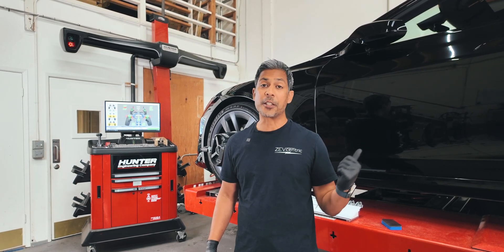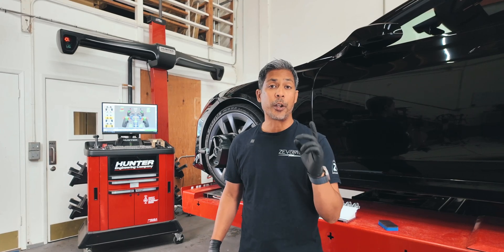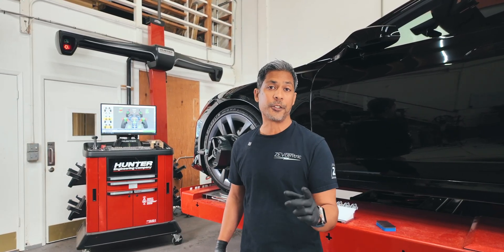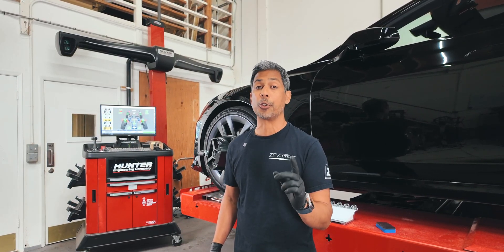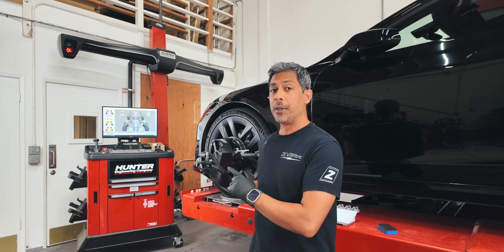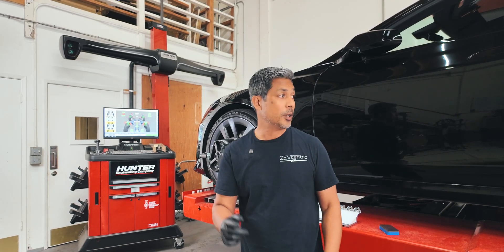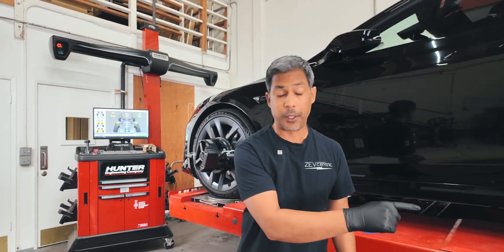So I'm going to show you this P2 Long Range S that just came in — he has not aligned it. I wanted to get some baseline numbers on this vehicle before we install his camber correction, so you guys can actually see what his alignment readings are and then compare that to what his tires look like when they came in. Let's go look at his tires real quick.